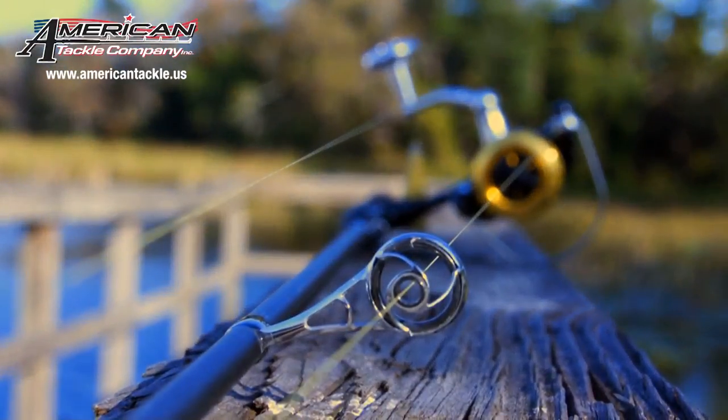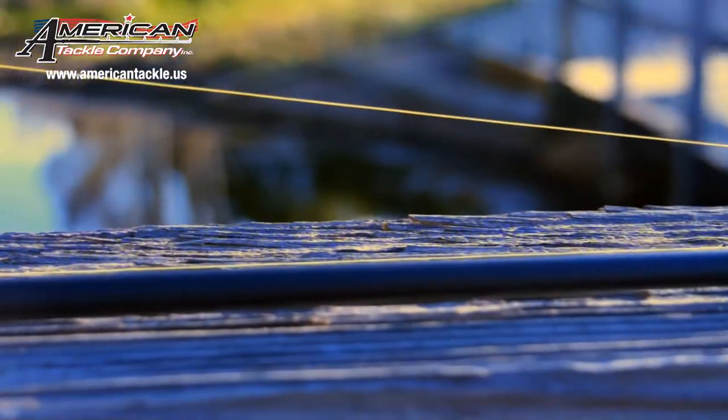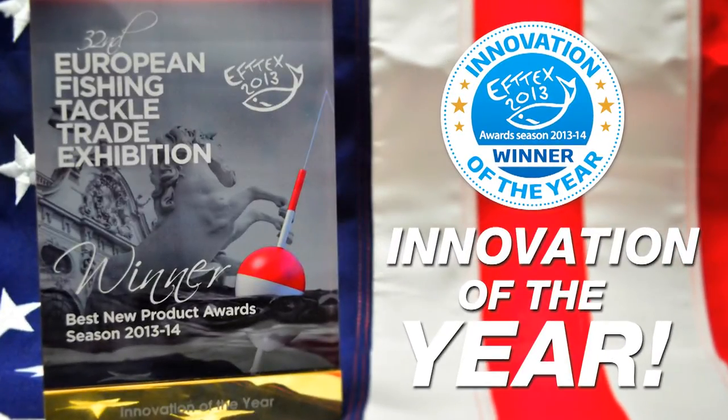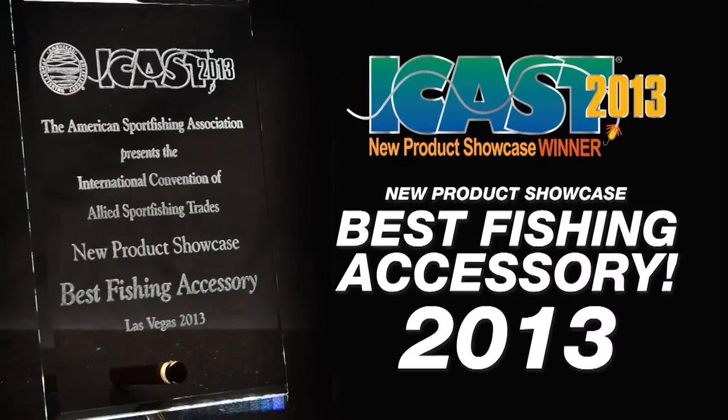Introducing the Microwave Line Control System by American Tackle, the most efficient casting system on the planet. It uses the latest line guide technology to improve accuracy and add distance to each cast.